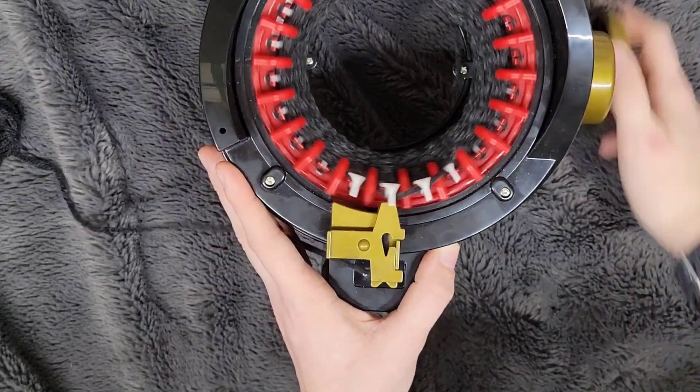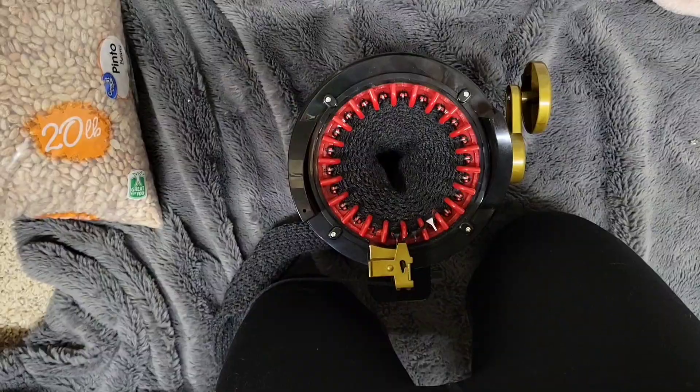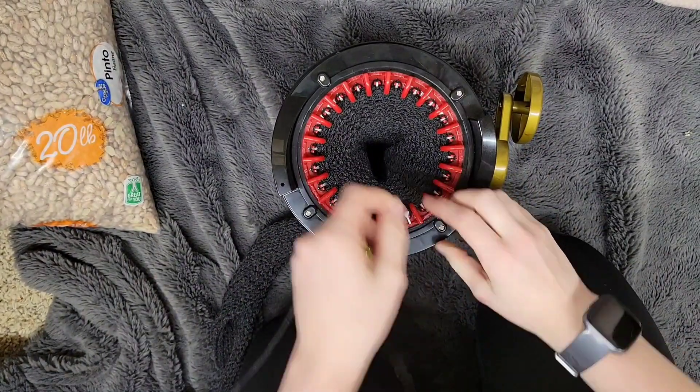I'll see you guys after 840 rows. Okay, I finished all of my cranking, so now I am going to take a needle —